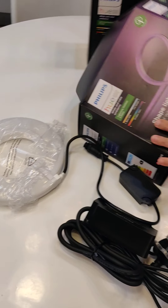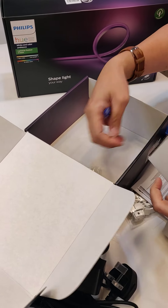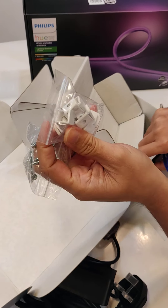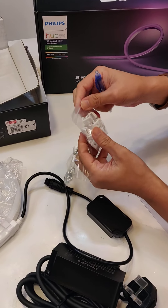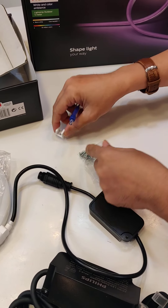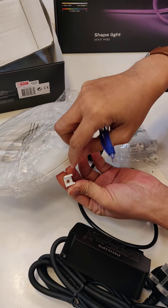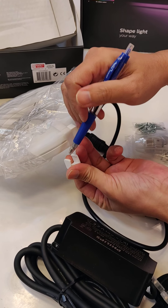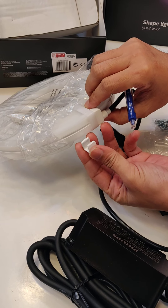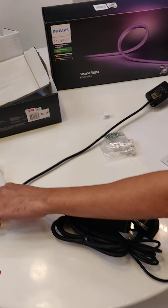Some accessories to take note of: included in the box are screws and clips. The clip is for mounting onto a surface using the screw. You can insert the LED strip into the clip — there's a little catch on each side and a groove to hold the strip securely.